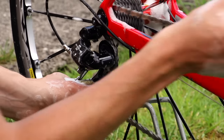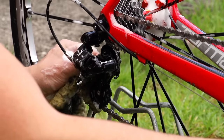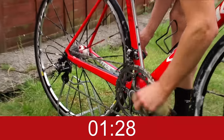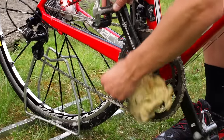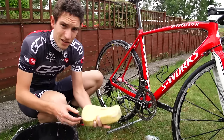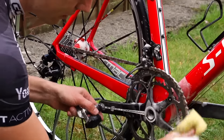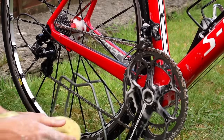Just put the sponge against the jockey wheels and give them a bit of a spin. Chain rings now — nearly there. Remember to do both the front and back of the chain rings. Back to the chain now with my clean sponge: just a quick going over with soap and water and it should be pretty much spotless.